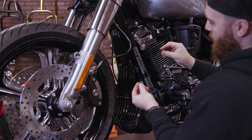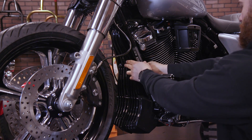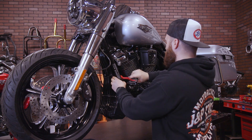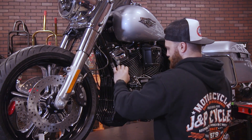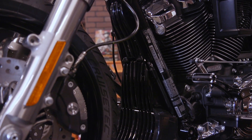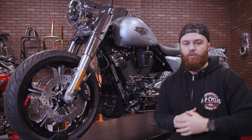Use the washer and the lock nut on the back to secure the fit. So with these three pieces, it really changes the look of the entire front of this bike. When you head over to JPCycles.com, make sure you enter your bike in My Bike Finder to ensure your proper fit.